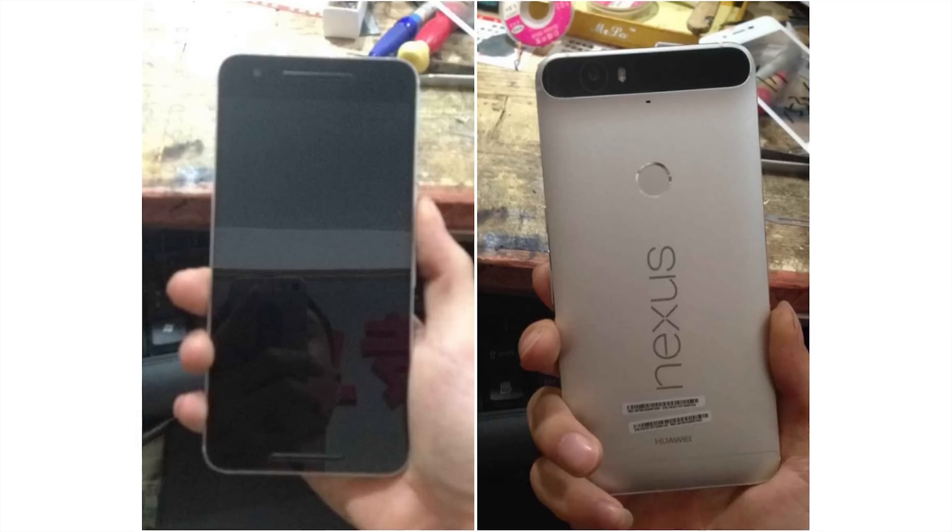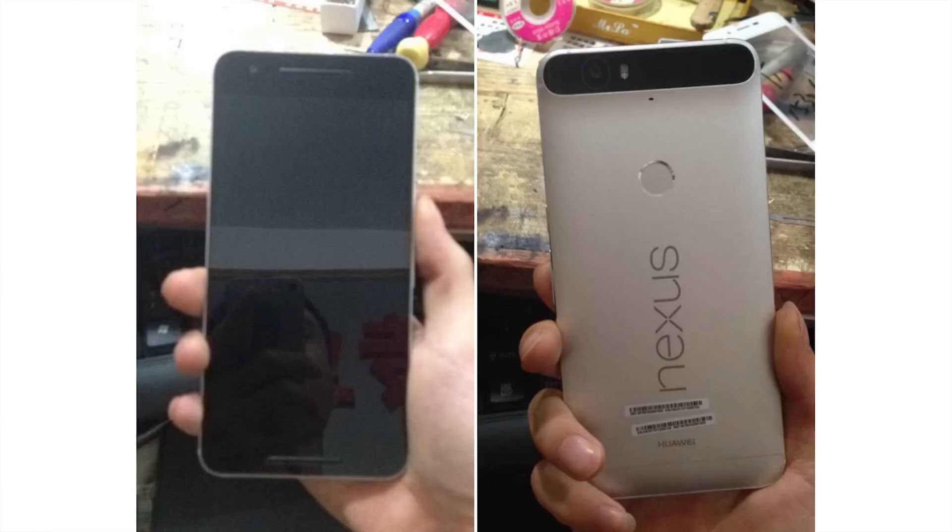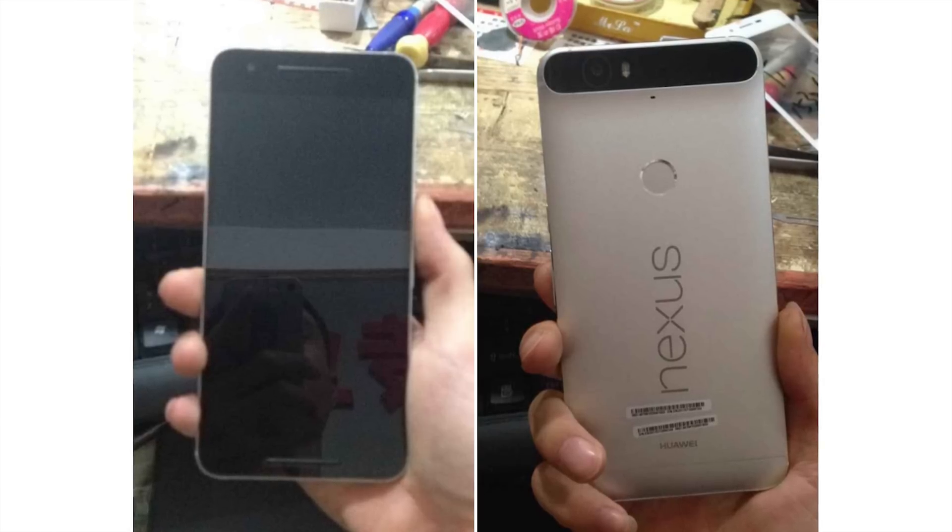It's going to feature more beastly specs than the LG Nexus 5X, but the difference won't be night and day. The major difference between the LG Nexus 5X and the Huawei Nexus 6P is going to be the size of the device. The Huawei Nexus will be geared towards those who like large displays — the display will be big enough to pretty much require two hands to use, whereas the LG Nexus 5X will feature a smaller display operable with one hand. The Huawei 6P is going to feature a 5.7-inch 2560x1440 resolution QHD display.